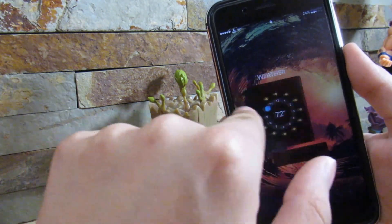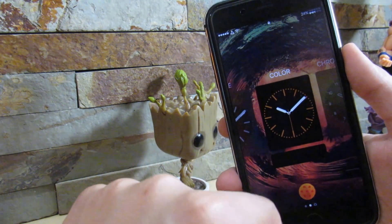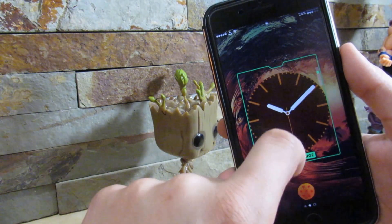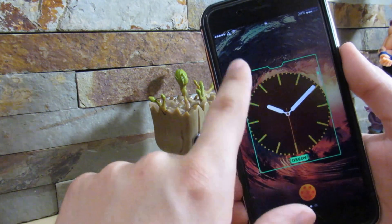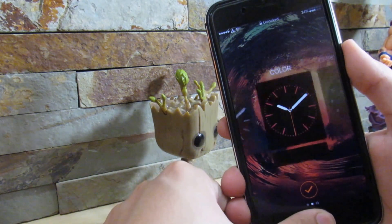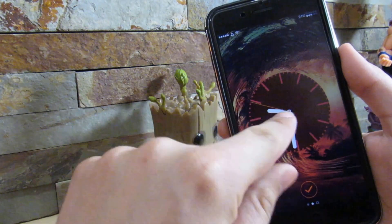We have all these different clocks right here and you get to switch between them. You can even customize them just like on the Apple Watch. There's a customize button right here — you swipe up or down just to change the color of the watch face itself. Let's say a red tint, and all we want to do is unlock our device — and there it is.